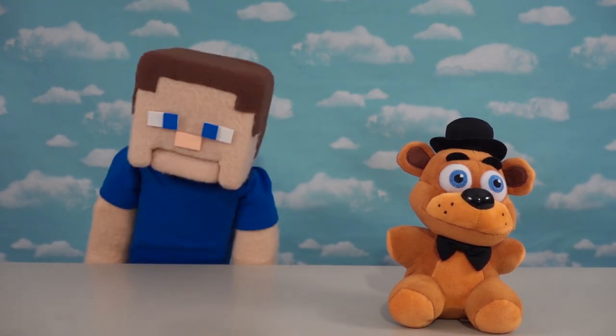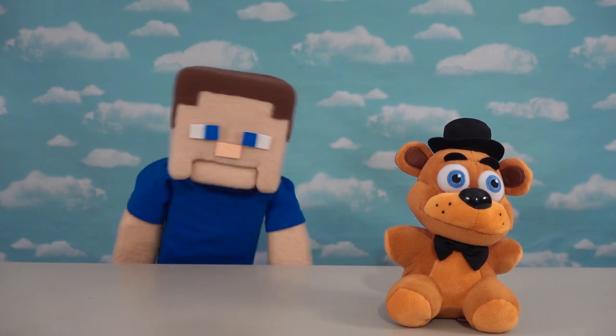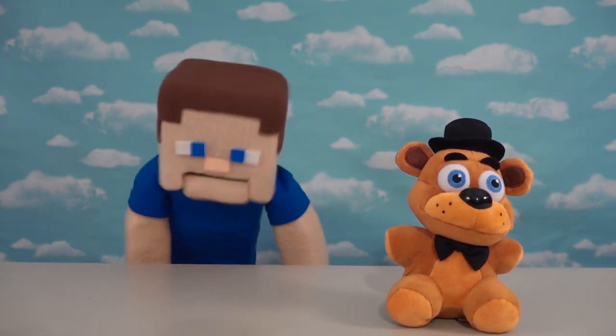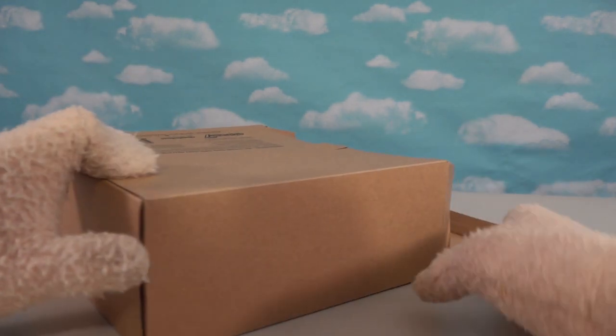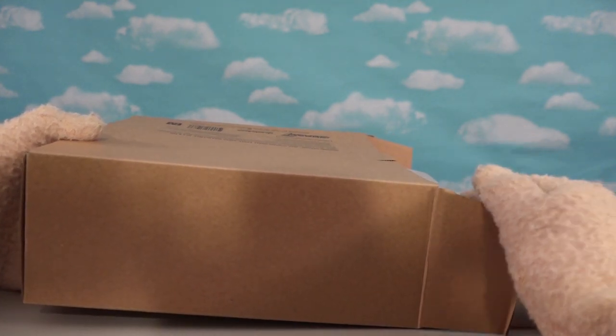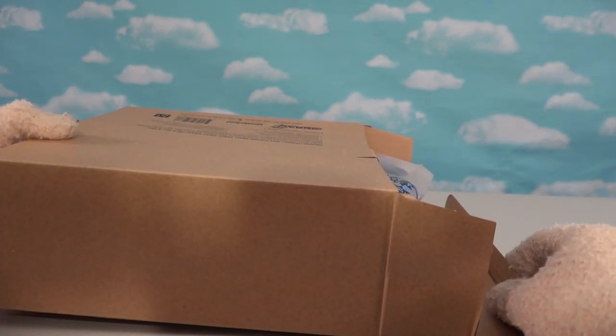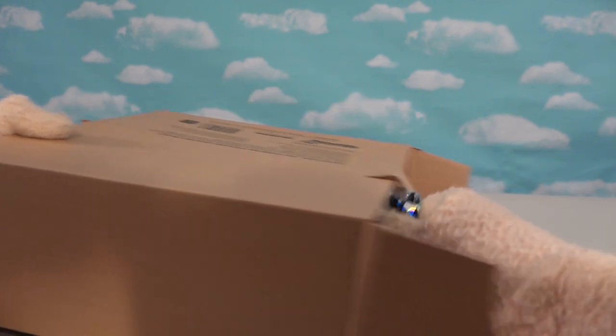Alright guys, today we're going to be checking out a Five Nights at Freddy's plushie that everybody's been requesting and waiting for, and you've got to see this to believe it because we just got this in the mail. This plushie hasn't been made by Funko, it's been made by U2s, and everybody's been waiting for this guy to be made into plushie form. I'm super excited to open this up and check it out!